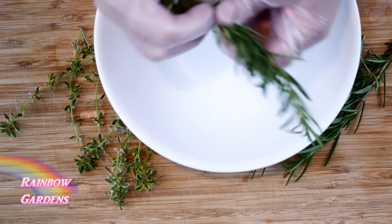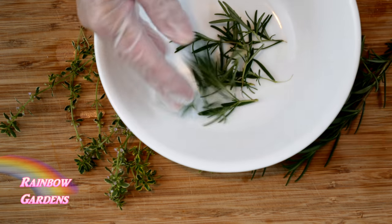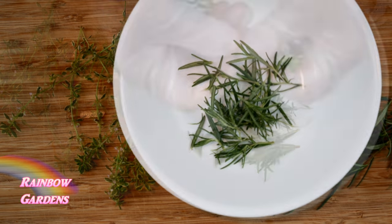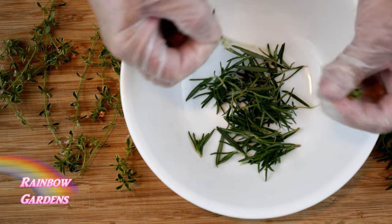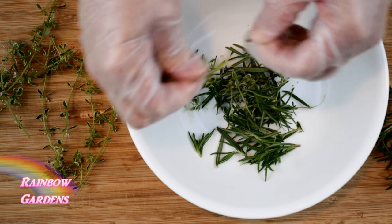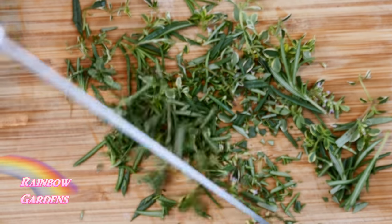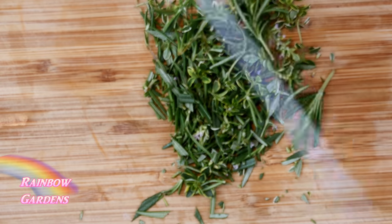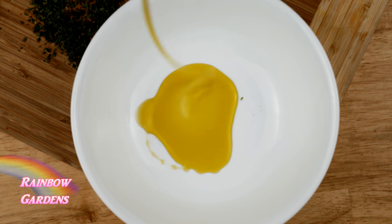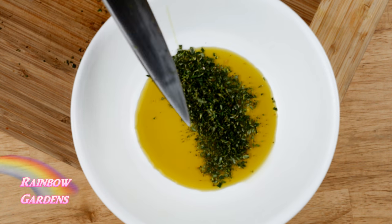While those cook, I'll set my flat leaf parsley aside and prepare my other herbs. For the rosemary sprig, I just pull the leaves backwards across the stem, then do the same with the thyme. I ended up with about three tablespoons of herbs total, so I give them a good chop until they're nice and fine.